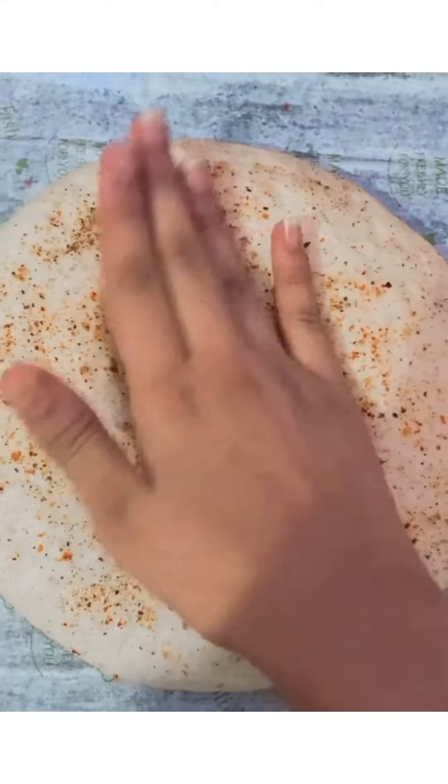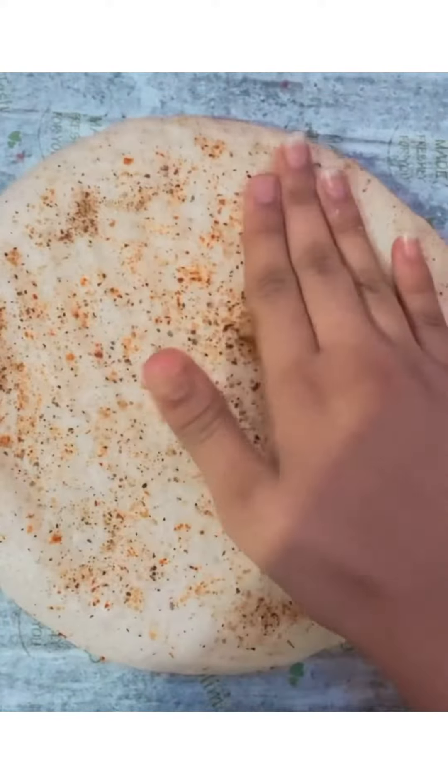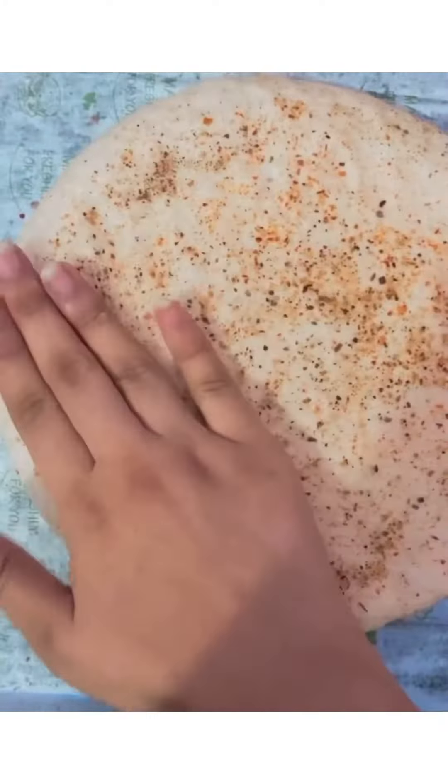After an hour, your dough will be doubled. Tap it a little so that the air is removed. Now slice on the surface like this.